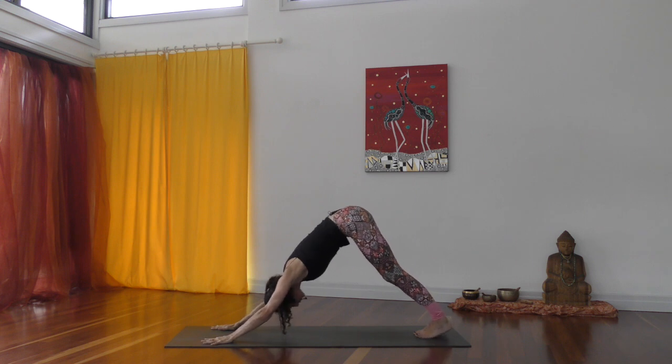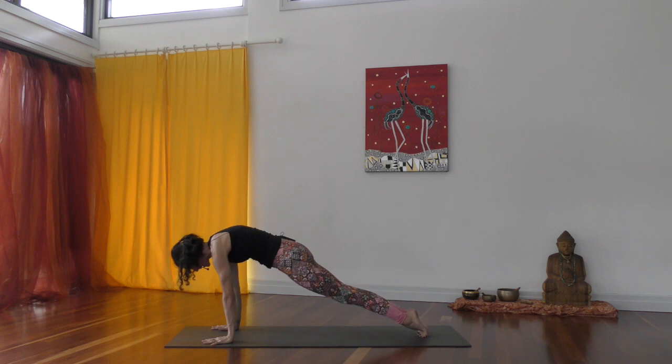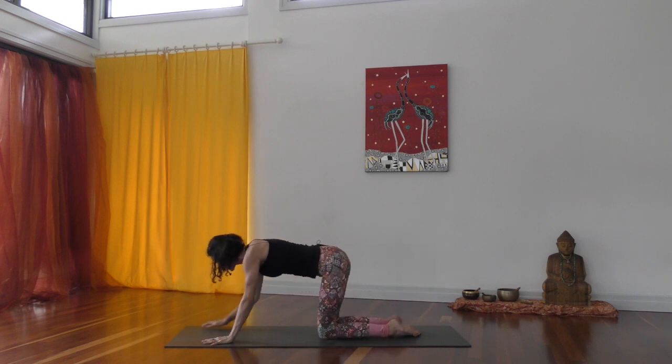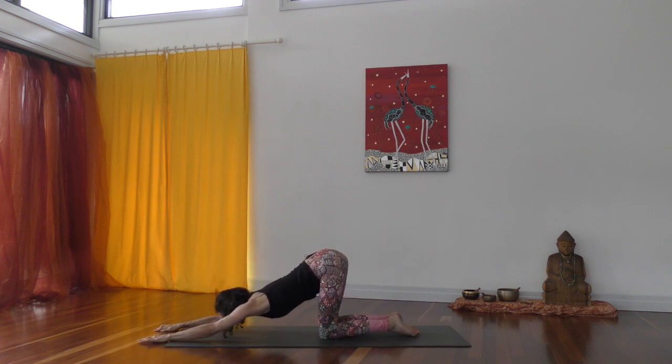In your down dog roll your spine forward. Find your high plank, bring your knees down, walk your hands out in front. Find Anahatasana - melted heart pose - taking a moment here just to come back, to feel, to notice what is happening with both your breath and your mind.